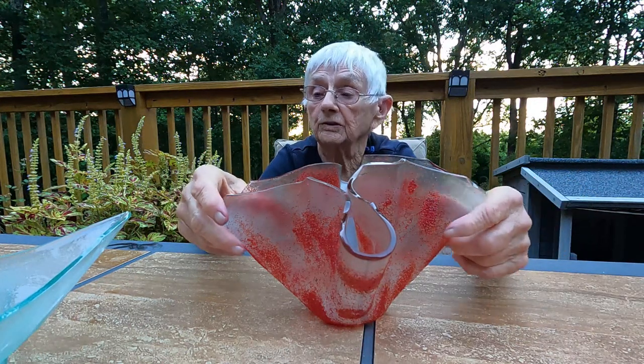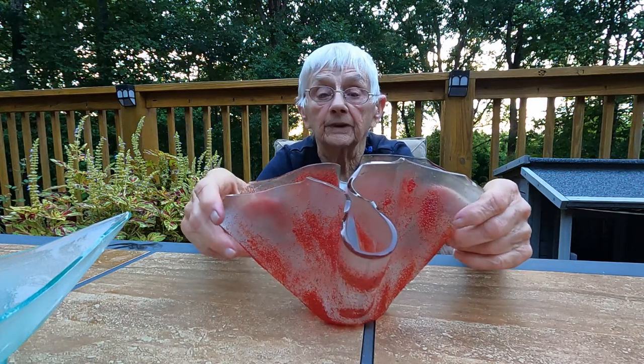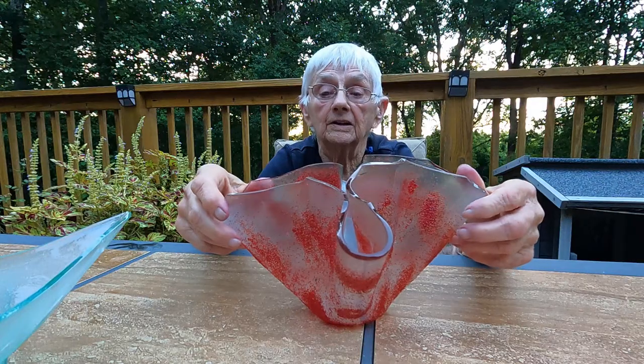What we end up with is something that might be a container for flowers or potted plants, but it's more decorative than functional for food. These are three examples of how we use float glass in art.